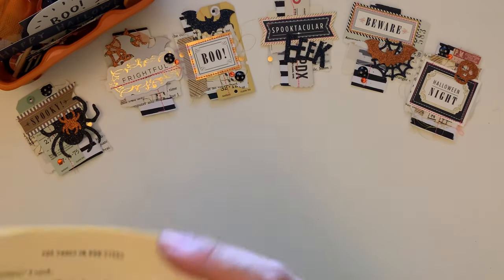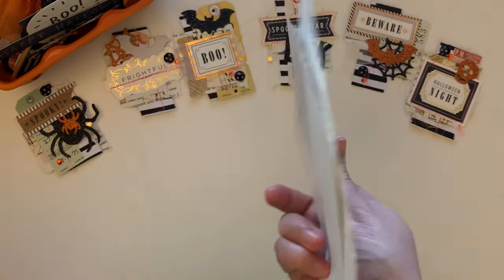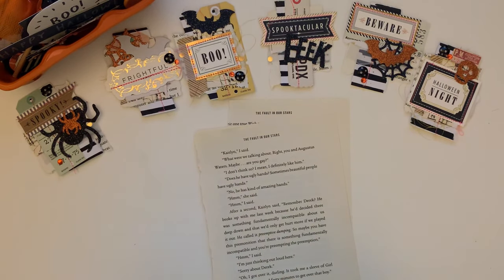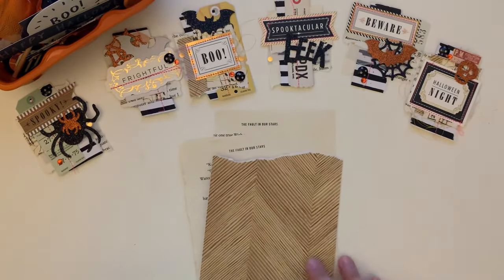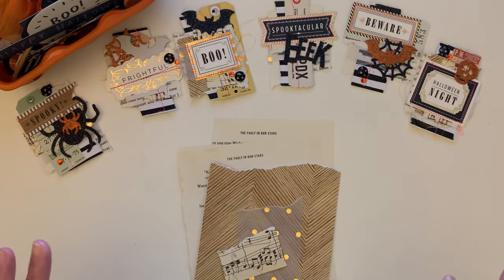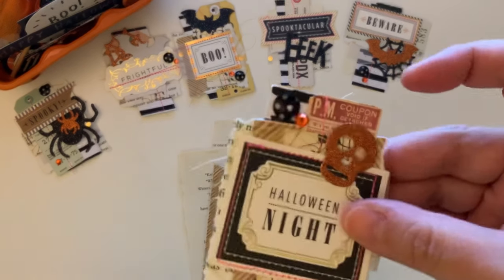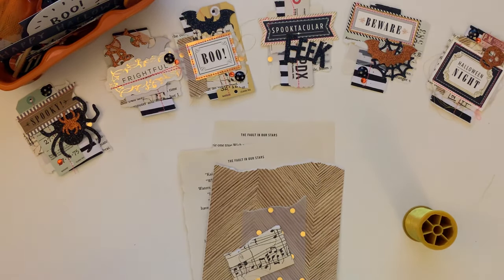What you need are some book pages — this is just a book that my daughter had given me that she doesn't use anymore. I have some wood paneling paper from my scraps, some vellum scrap paper, some music scrap paper. You can use any paper that you want. I also use some gold thread, just because I like the way that looks.